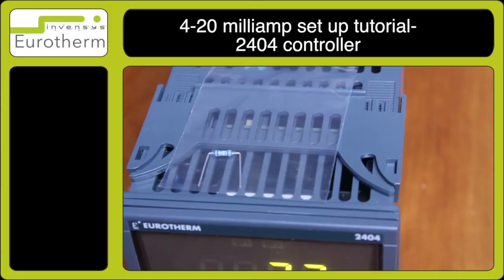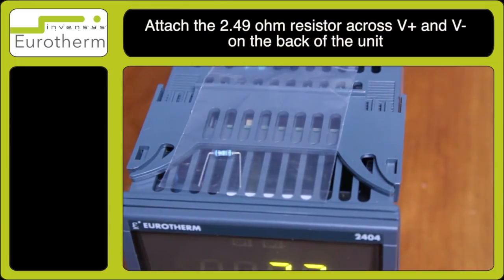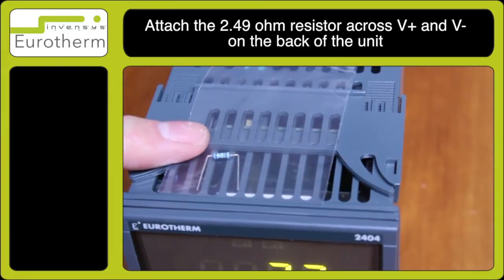In this tutorial I will demonstrate how to configure a 4 to 20 milliamp input on a 2404 controller. You will need to attach the 2.49 ohm resistor across V plus and V minus sensor input, which is supplied with the controller, as you can see here on top of the instrument.